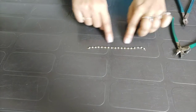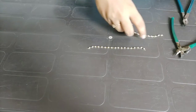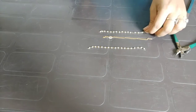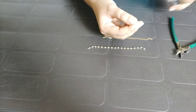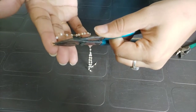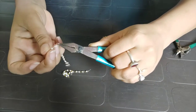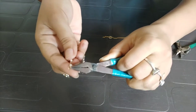This is such a line. Now I am going to take the other chain — a golden chain. Now I am taking a jump ring here. This is a jump ring, and this is a small size.